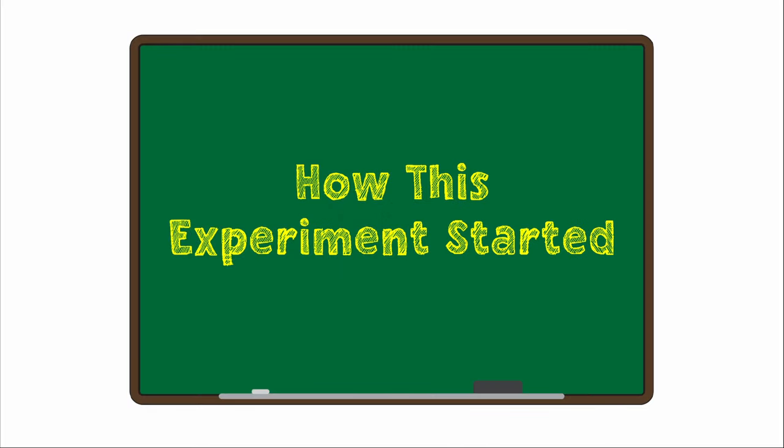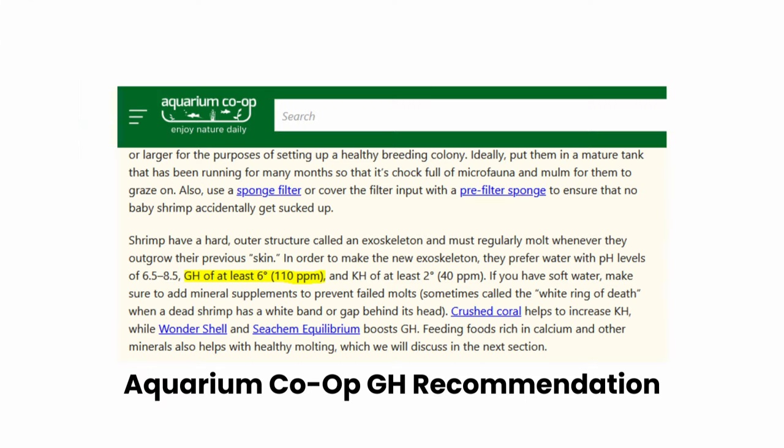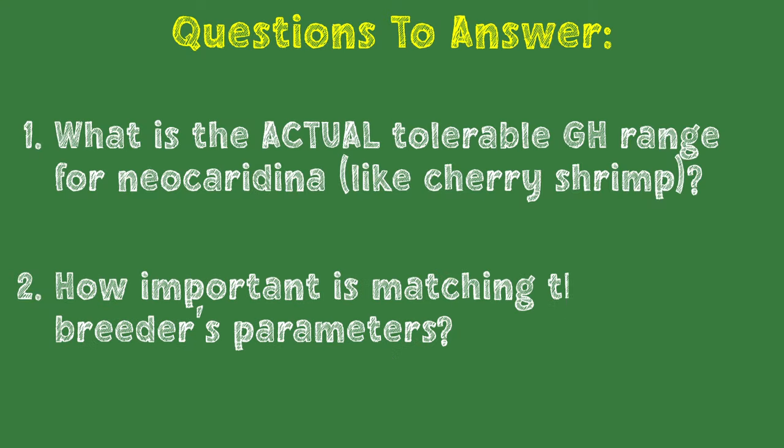So I had two questions that I wanted to try to test with this experiment. One is how true are the actual GH ranges that we see online for neocaridina? There are recommended ranges, but how do they do when they are pushed outside of these ranges? The second question I wanted to answer here was how important is it to match breeders' parameters? We often see things online of people saying you've got to match the parameters of the breeder — that's why your shrimp aren't doing well in your tank.